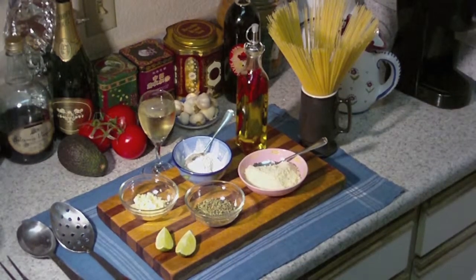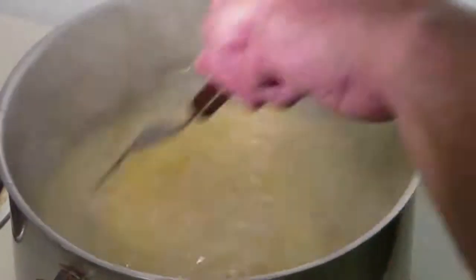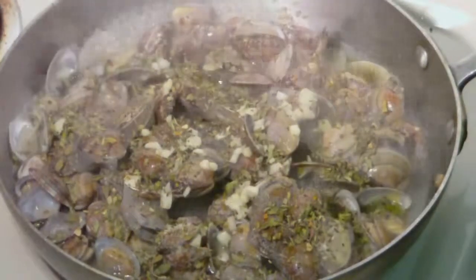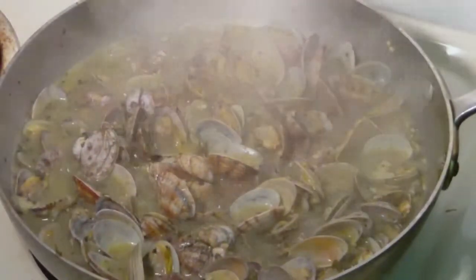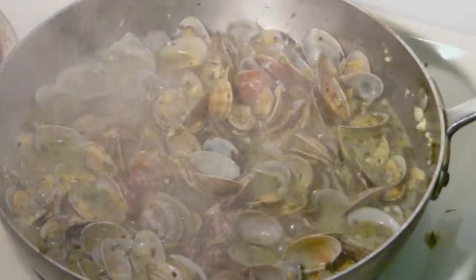Let's get started with that. Okay, that's right — it's just about ready.